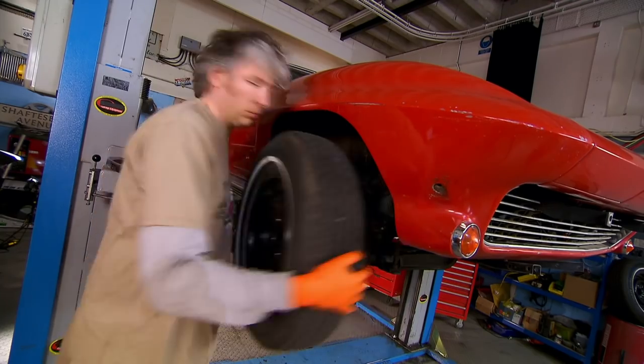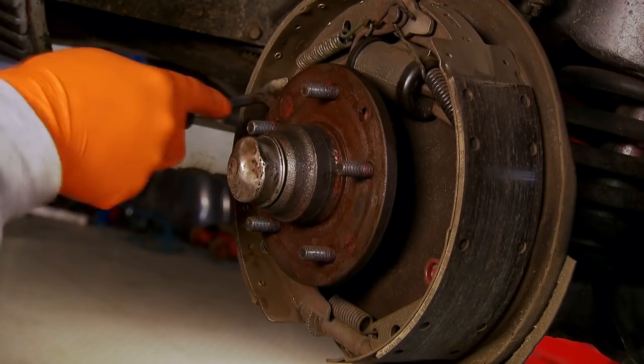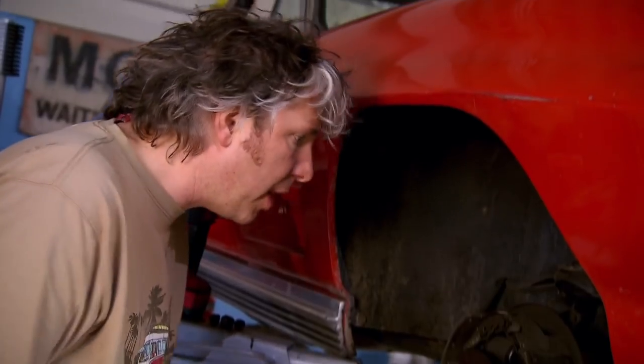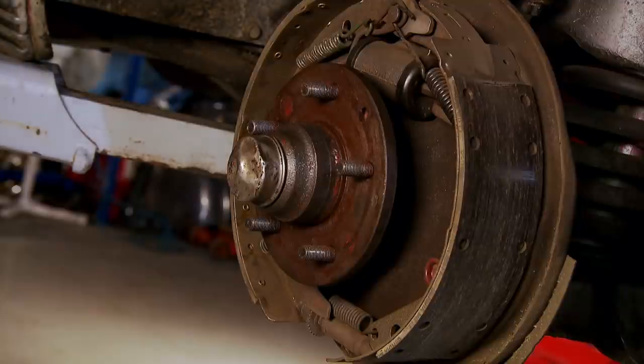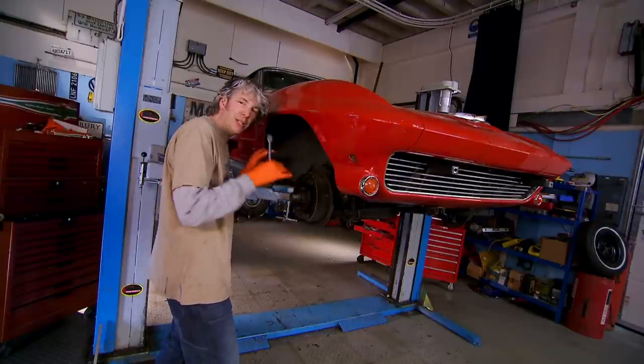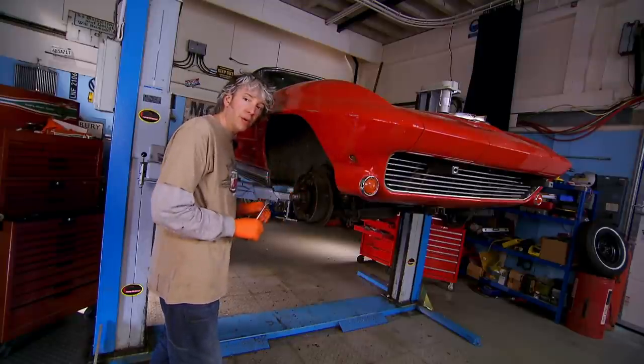The right-hand front brake is in just as good condition as the left, and even the self-adjuster is working as it should. So really the only thing that could be wrong with these brakes is some kind of imbalance in the adjustment. All I have to do is put everything back together and hope that setting both sides up identically will be enough to make the car brake correctly.